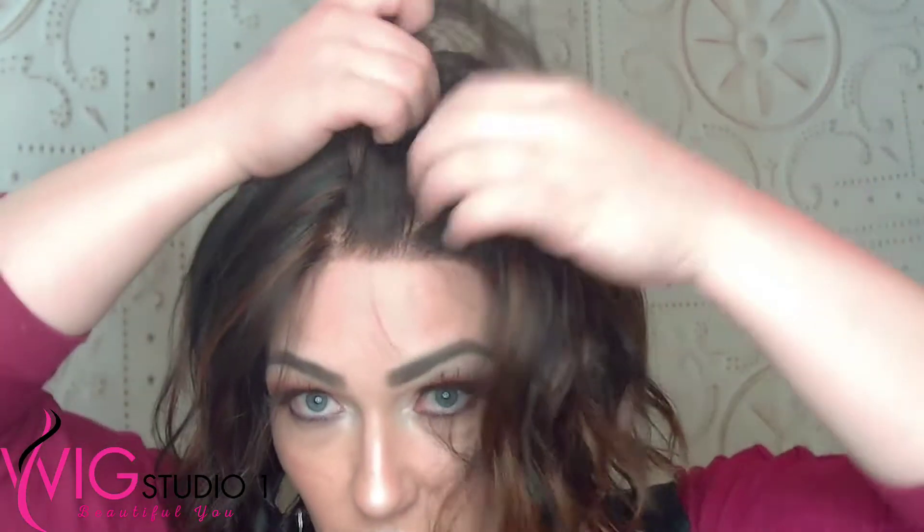Fantastic for styling. You can braid it. You have length up here in the front, so you could do a number of different things. You can part it wherever you would like because of that smart lace and monofilament top. Now this is synthetic hair — it's ready to wear out of the box — and this is an average size cap. The bang on January is 8.5 inches, your crown is 10 inches, your nape is 4.25 inches, your sides are 6.25 inches.